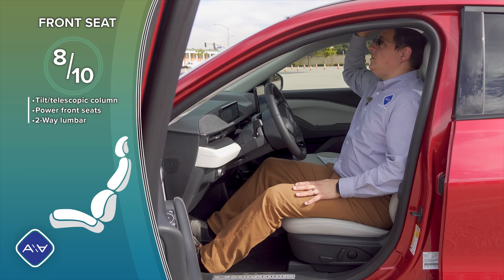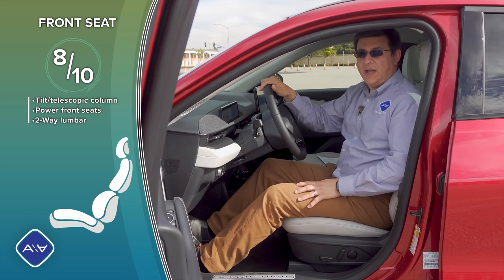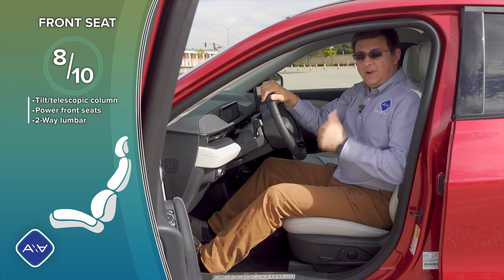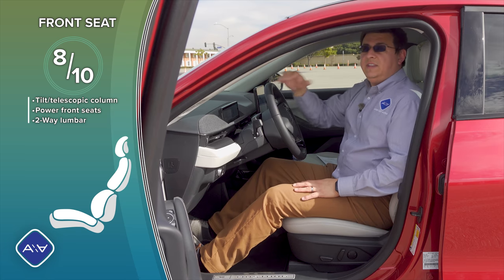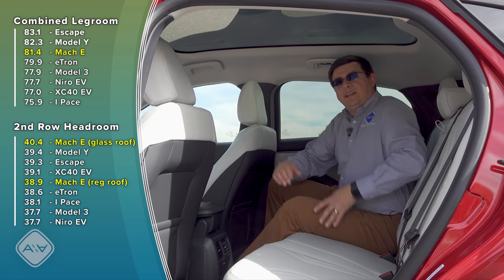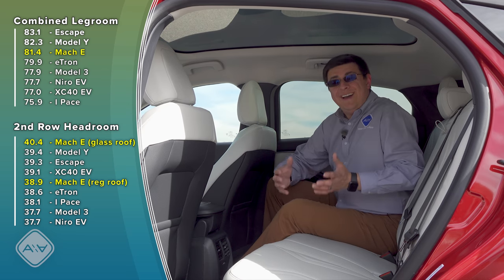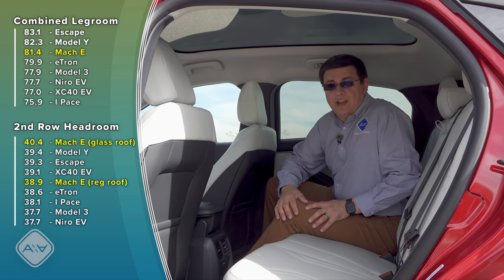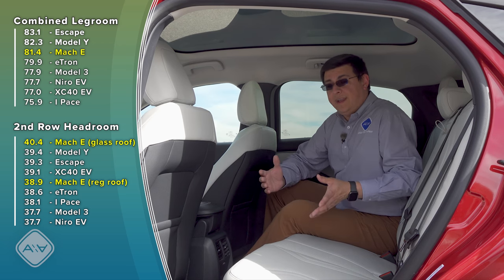Driver's headroom changes based on whether you get the optional panoramic moonroof or not. Most Mach-Es will have that feature — it's a sheet of glass very similar to what we find in modern Teslas, and it really improves front headroom. At this point, no doubt there will be a ton of comments asking why I'm talking so much about the Tesla Model Y. Well, obviously the Tesla Model Y is the benchmark in this segment. It's not the first — that would be the Jaguar I-Pace — but it is certainly the volume seller when it comes to current EVs in North America.